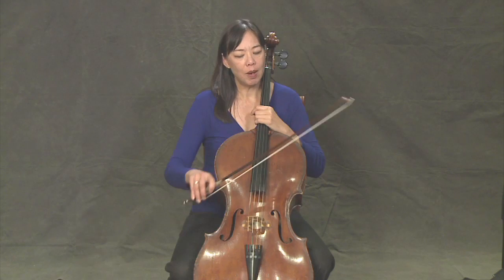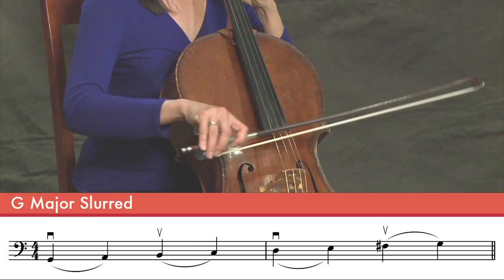So let's do this one more time. Remember to keep even pressure as you put your fingers down. One more time, G major.